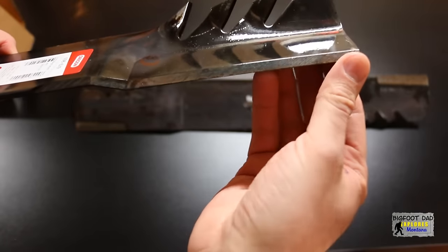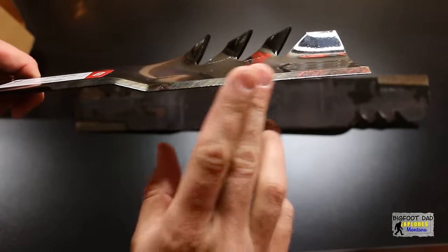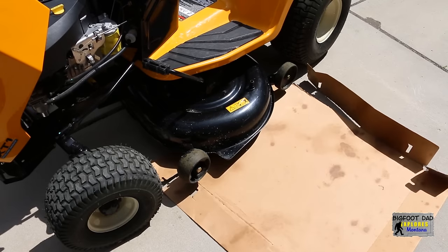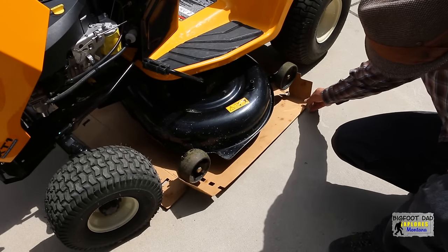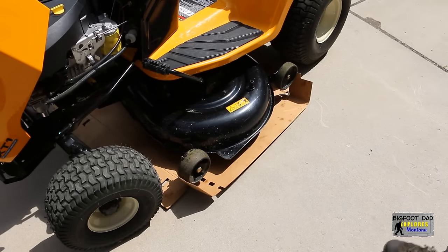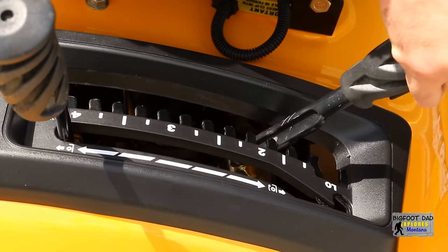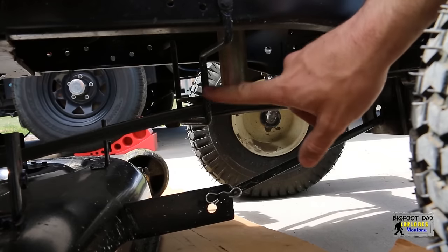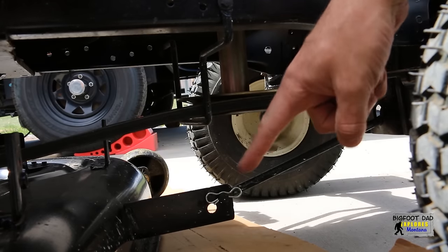Before we install these blades, let's pull the deck off and see what lies beneath. It's recommended to remove the plug wire — or wires if you're working with a twin-cylinder model. Because I'm changing this out on my rough driveway, I'll put a piece of cardboard underneath the deck to help slide it out easier. Let's lower the deck level all the way down so we can have clearance to unclip the pins. I'll remove this engine pulley keeper rod out of the way.